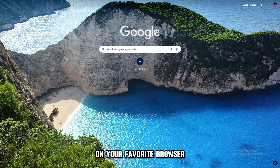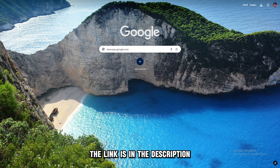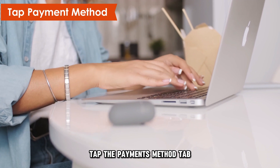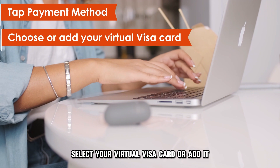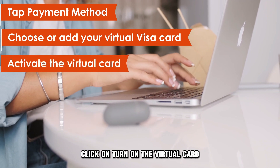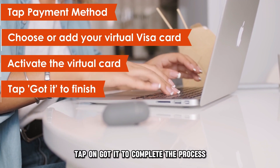On your favorite browser, visit the Google Pay website at pay.google.com. The link is in the description. At the top of your screen, tap the Payments Method tab. Select your virtual Visa card, or add it if it's not on the list. Click on Turn on the virtual card, then activate it. Tap on Got It to complete the process.